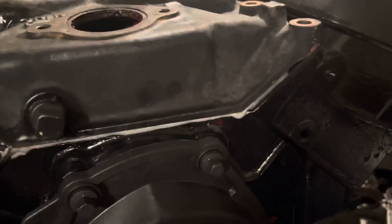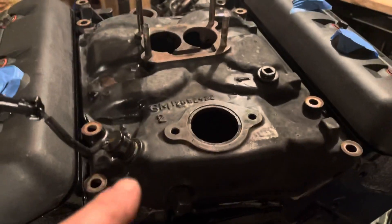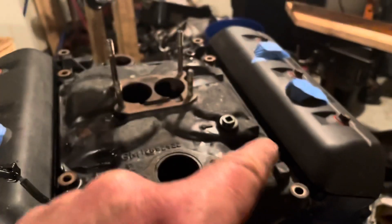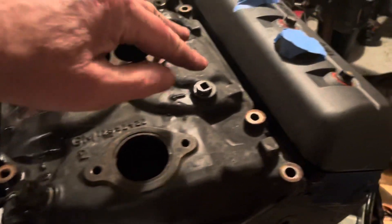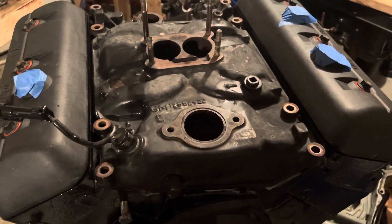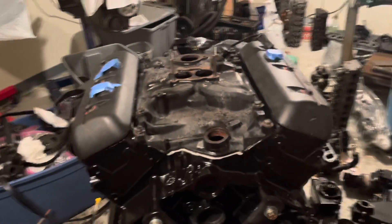Let me get these bolts in and torque this down quickly before it dries. By the way, this is a Vortec head so it's only got eight bolts — one, two, three, four, five, six, seven, eight. That's how you tell a Vortec compared to an old style: the old style has twelve bolts, with two more here and two more there. Vortec heads are superior to the other heads.